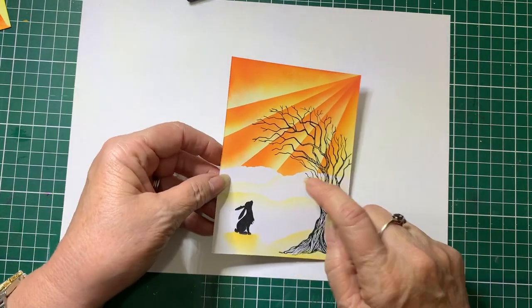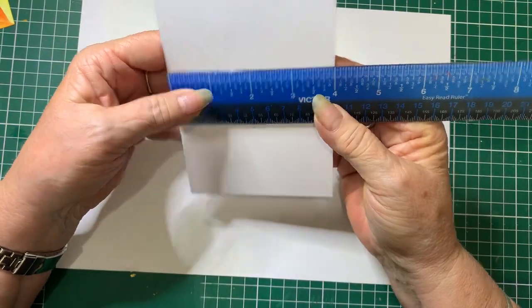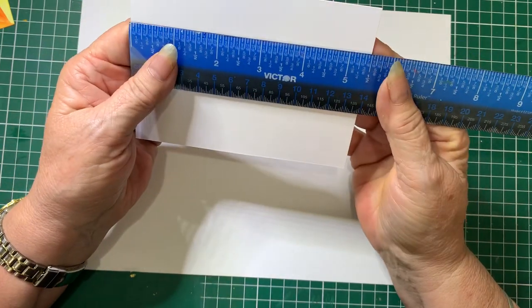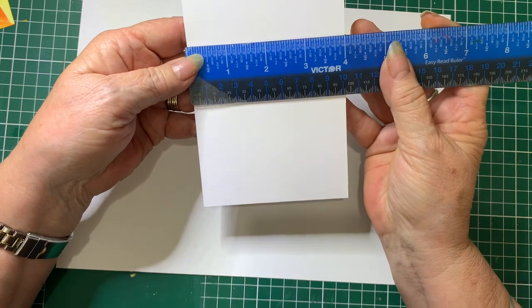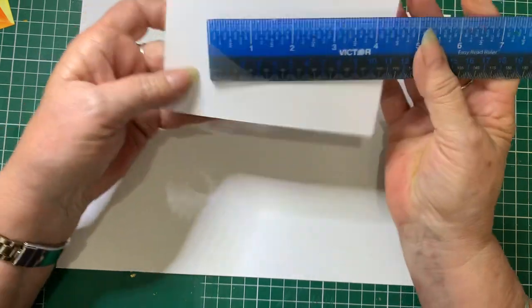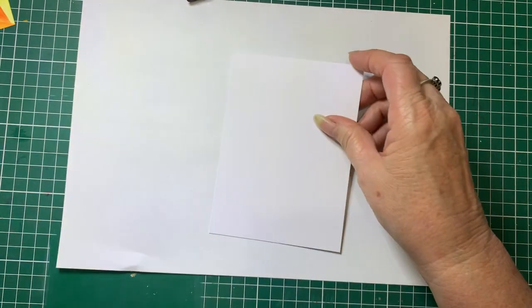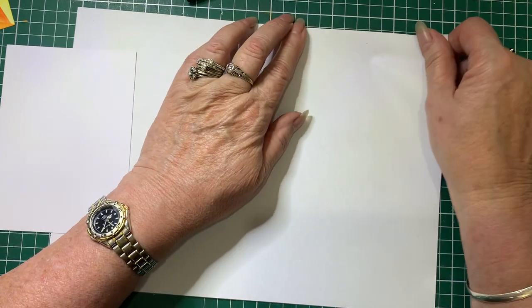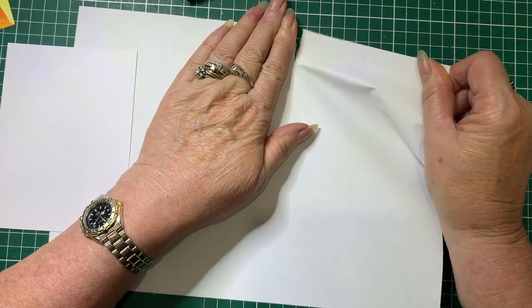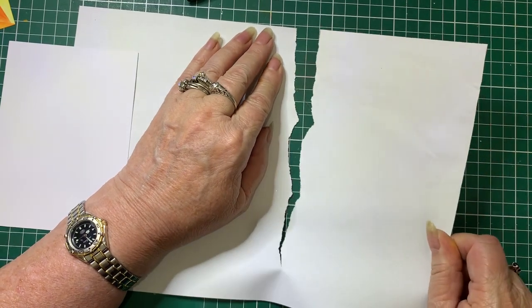So I'll show you how I've done this one. The base card I'm using is 4 inches by 5 and a half — or if you're working in centimetres, 10 centimetres by 14 centimetres. And then I've got a piece of coffee paper and I've just torn it making slight hills. I don't want anything too hilly, just slight little hills like so.